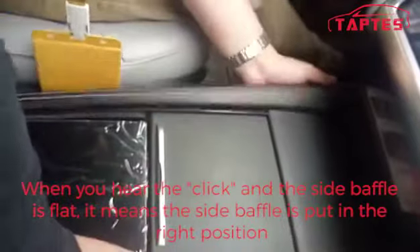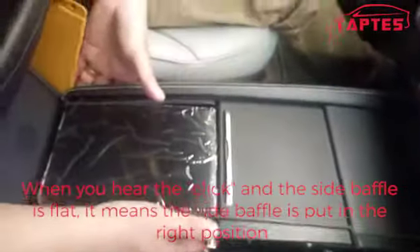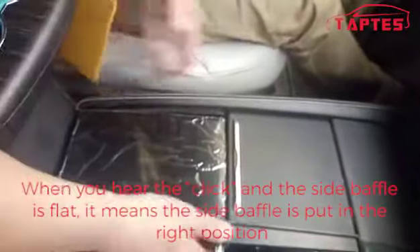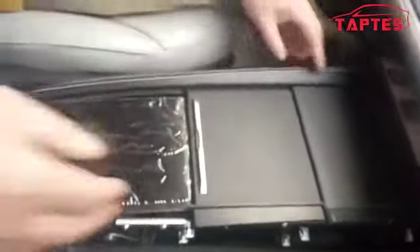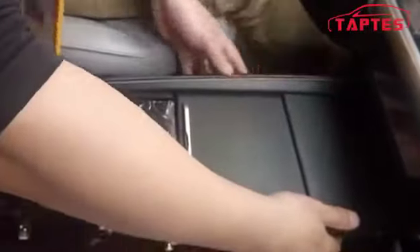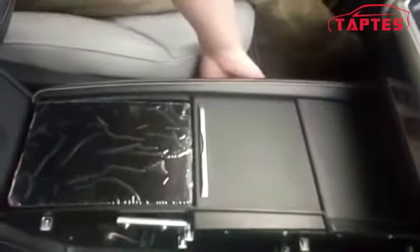When you hear the click and the side baffle is flat, that means the side baffle is in the right position. Let's get closer — you can see the side baffle is flat.